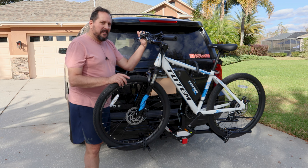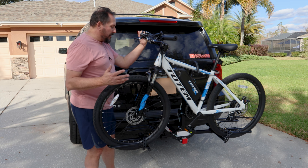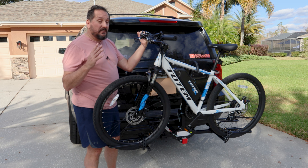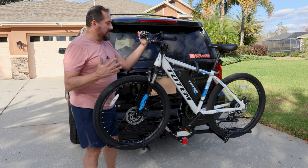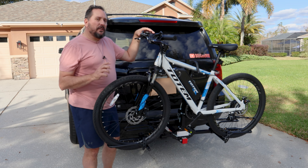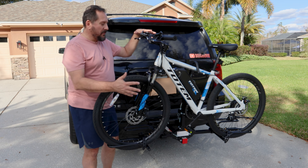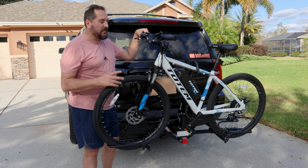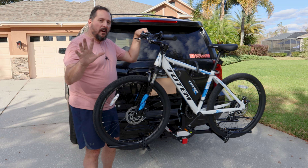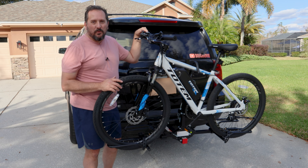Outside of that, I got to say this thing has been pretty perfect, pretty easy. Everything went together nice and easy, and it also disassembles nice and easy. It isn't heavy, and it was easy to put the bike on. So if you're looking for a super flexible bike rack to carry up to two bikes of a good variety of sizes, I'd say this is definitely a five out of five on the Doug score. I'm happy with it. Hope that was helpful — we'll see you next time.